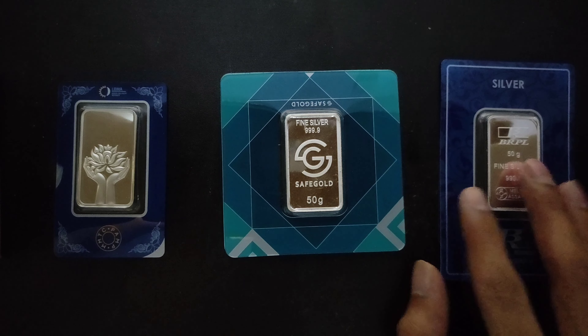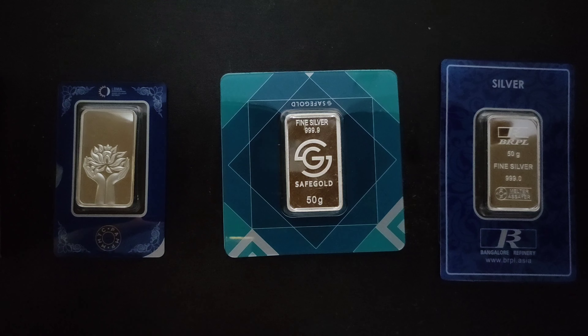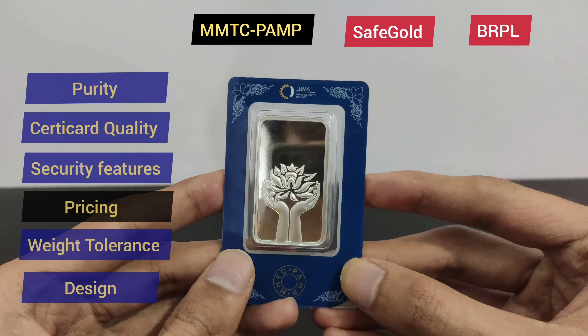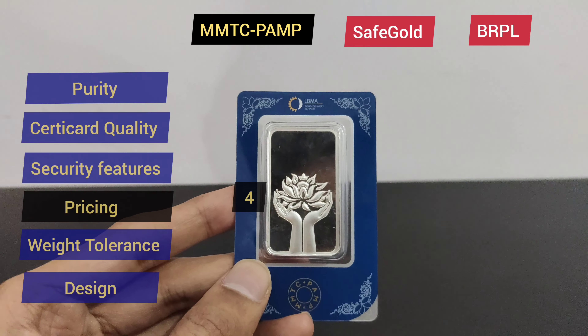Now we are going to the fourth round — pricing. We will start with MMTC PAMP. MMTC PAMP is known for superior quality but also superior pricing. Comparing on the same date, their price was ₹4,660, which is high compared to other brands. For this reason we are giving MMTC PAMP 4 points.